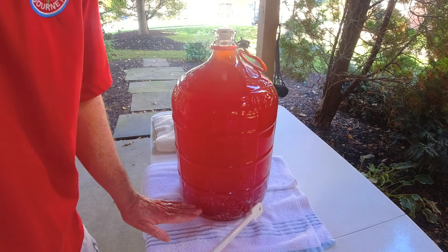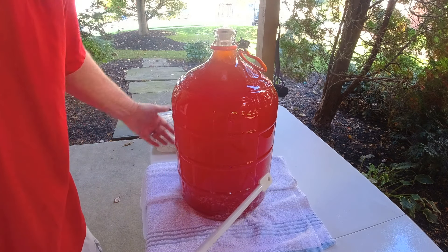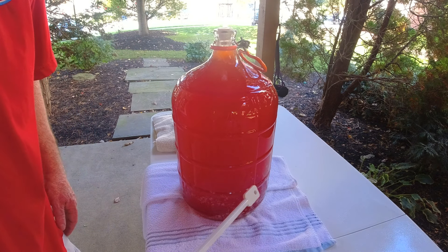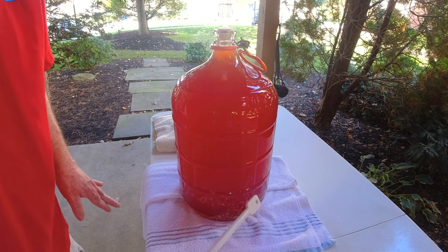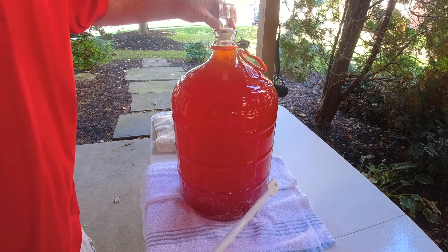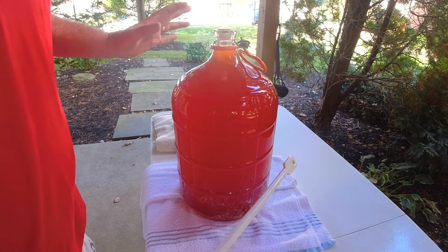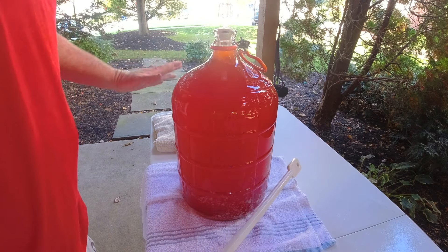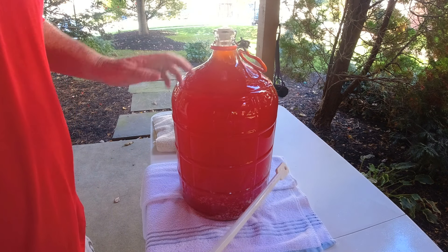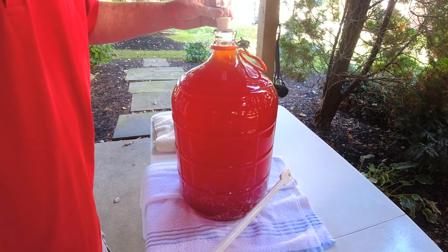You'll see all the bentonite settle and this will become crystal clear — you'll be able to see your hand through it. It's going to be a great product when it's finished. So let's give it a stir. Also, you didn't see it off camera, but as soon as I racked this I covered it up with a towel so no light can get to it, and I put the cap in so no oxygen can get into it as well. So let's give it a stir.